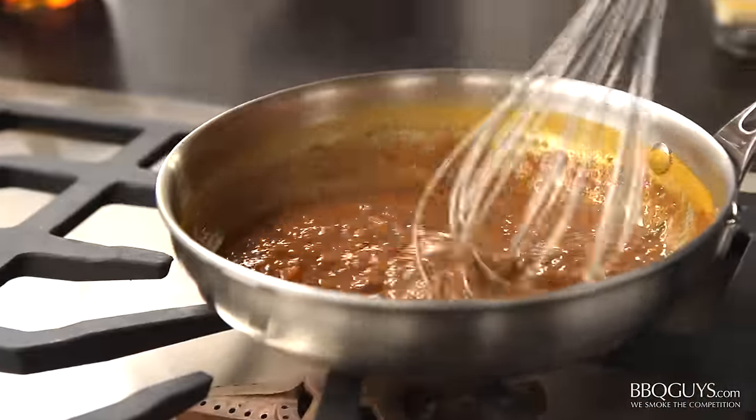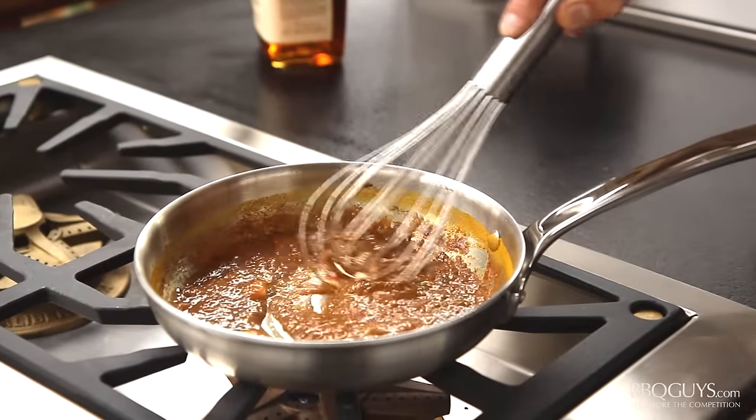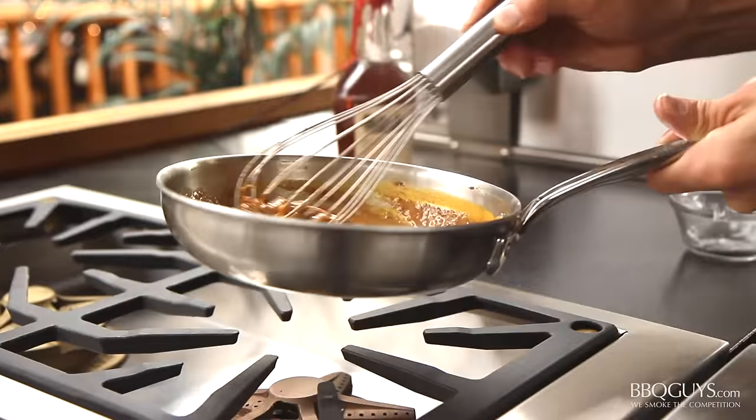Whisk everything to combine, and begin gradually adding in a little unsalted butter while whisking. Whisk in the last few pieces of butter while removing the sauce from the fire.